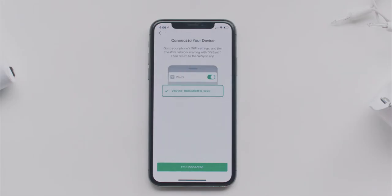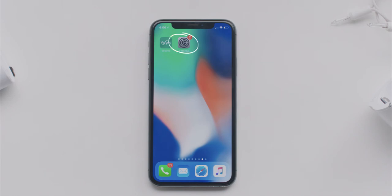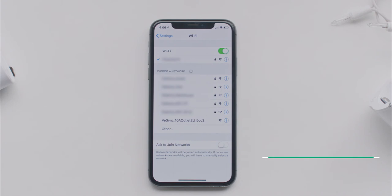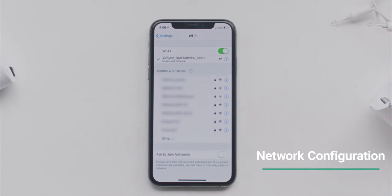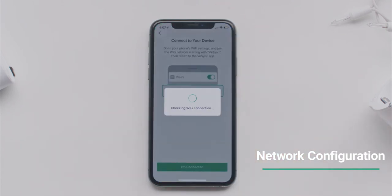Make sure your Wi-Fi network is 2.4 GHz. Exit the app and go to your Wi-Fi settings. Connect to the Wi-Fi network that starts with vSync, followed by the device's name. Once you've connected, return to the vSync app and continue Setup.